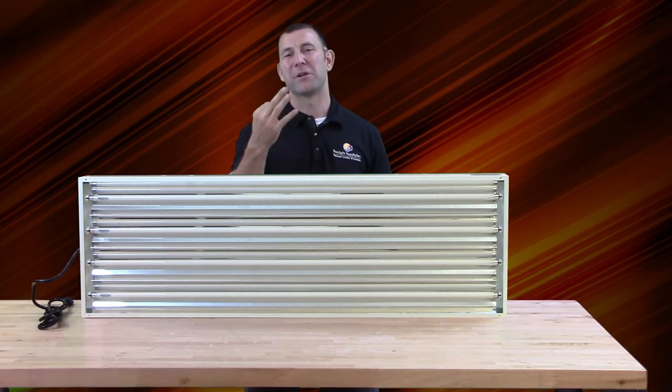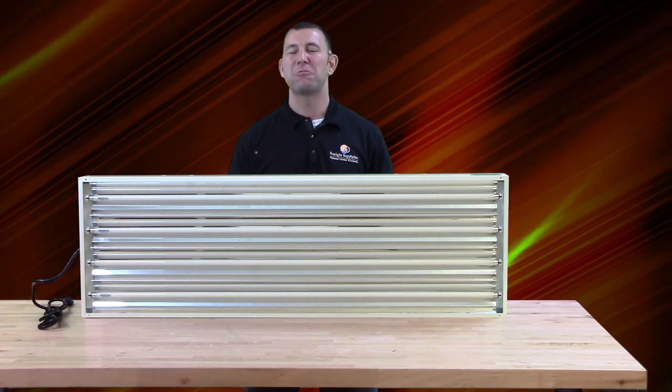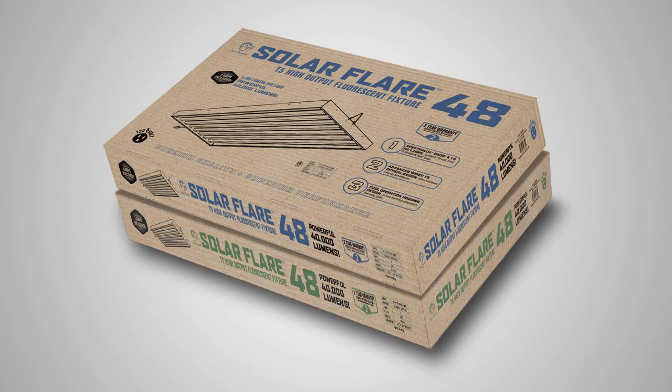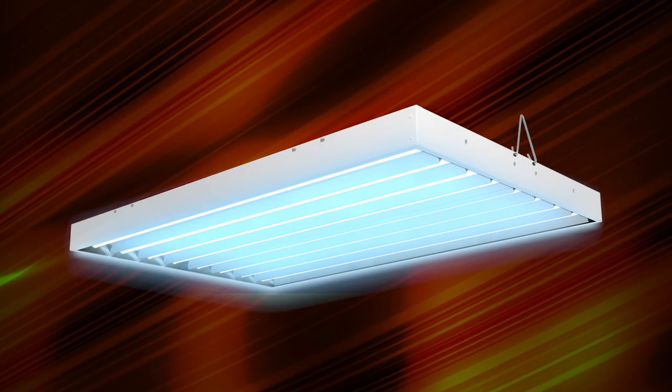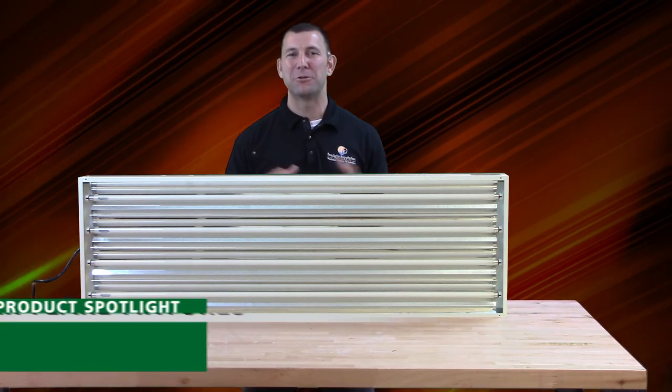The Solar Flares are the best bang-for-your-buck horticultural T5s available on the market today, and come with a three-year fixture warranty and a one-year bulb warranty. Ask for them today at your favorite local indoor garden retailer.